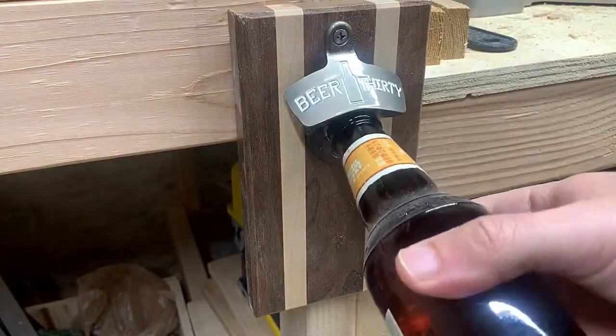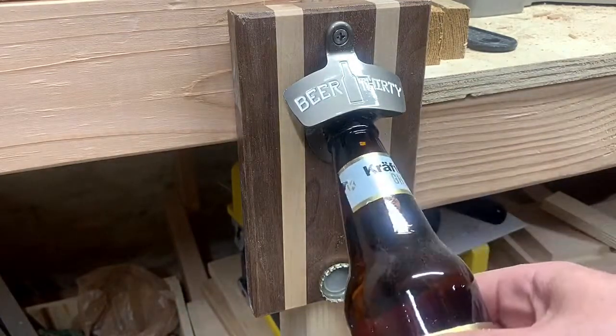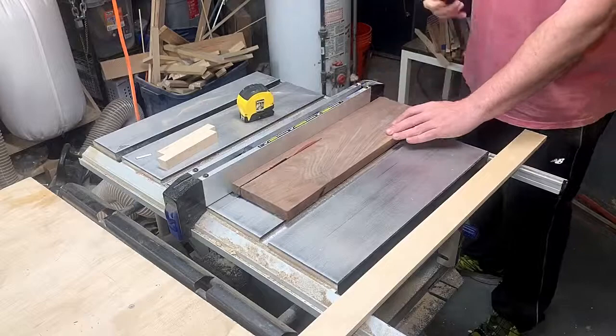Not much to say about this one. If you drink beer, you need a bottle opener. If you don't, maybe you have people over who do, or you can start drinking Coke out of bottles as an excuse to make one. Either way, it's a fancy mounted bottle opener with a magnetic cap catcher, and here's how I made it.